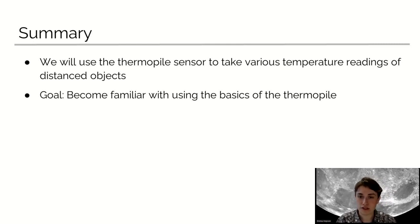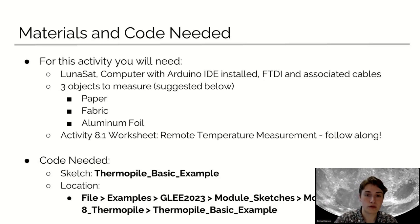Today, we will use the ThermoPile sensor to take various temperature readings of distant objects. The goal of this activity is to become familiar with using the basics of the ThermoPile. The materials needed for the day: you will need a Lunasat, a computer with Arduino IDE installed, FTDI and associated cables, three objects to measure — suggested: paper, fabric, and aluminum foil — and the Activity 8.1 worksheet, Remote Temperature Measurement, to follow along with.